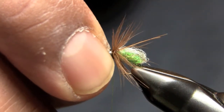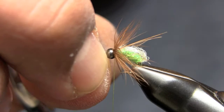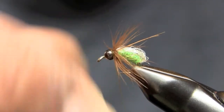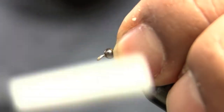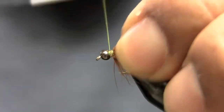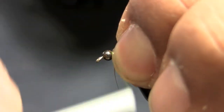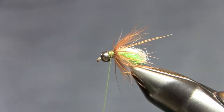What I'm going to do next is just push that bead back. Then I can make a wrap with my thread right behind that bead. Use that bead as kind of a gauge to push everything back — it pushes it back and lays it back a little bit more.